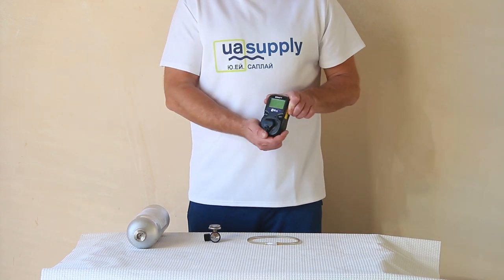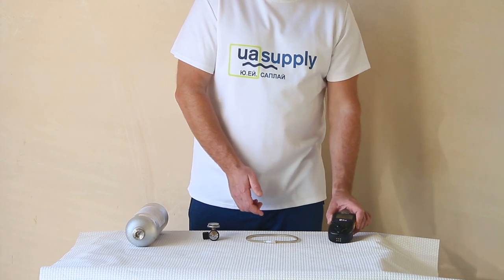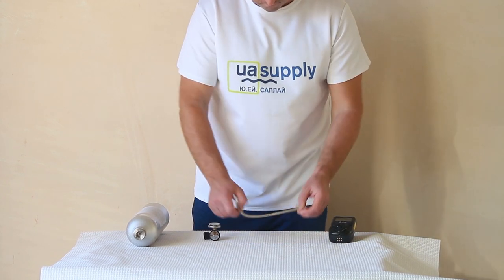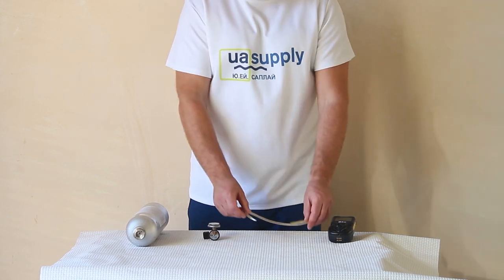Hi guys, let's see today how to calibrate the QRAE2 Multigas Detector. On a ship, calibration is usually performed by the chief officer, but can be assigned to other deck officers as well.